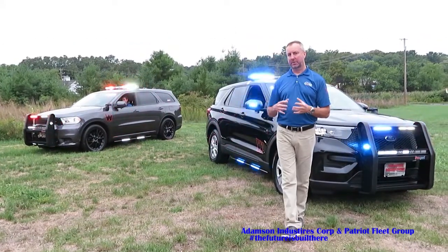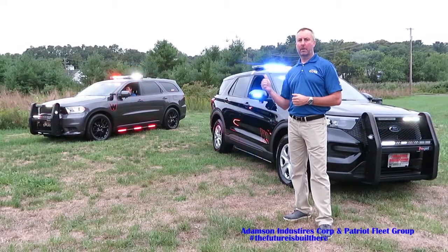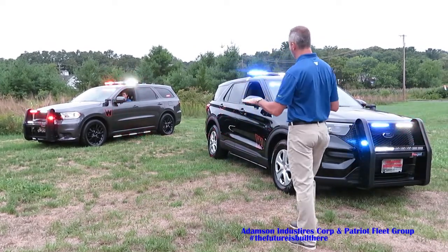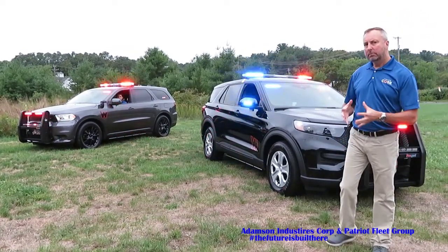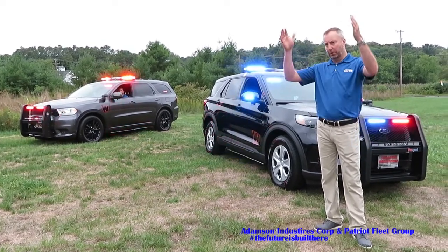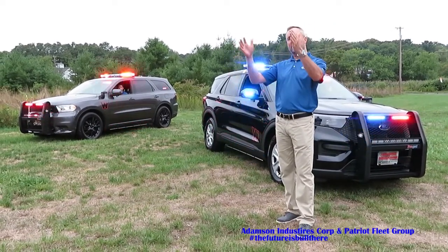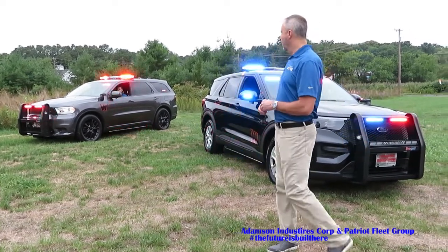The flashing lights on these vehicles are set to three different flash modes, all for various functions. What you see going on here is a response mode with a lot of activity, high intensity, very rapid flashes. As soon as these vehicles go to park, all of that changes to an in-and-out synchronized flash pattern. We want to eliminate the alternating when we're in park. We want to show the outline of the vehicles and create a vision that these vehicles are stationary.